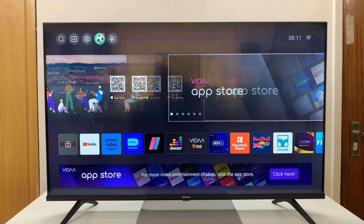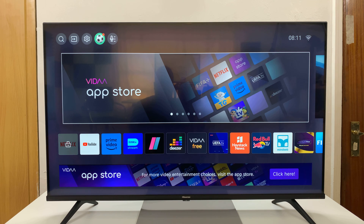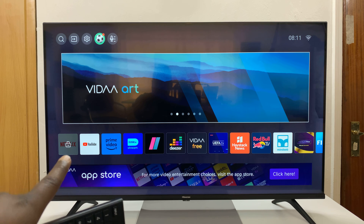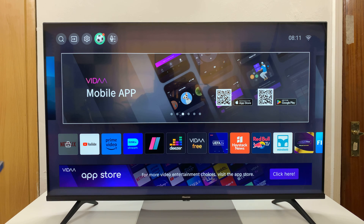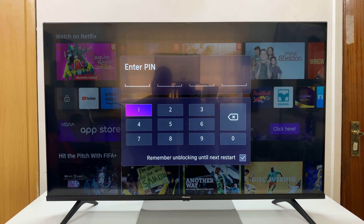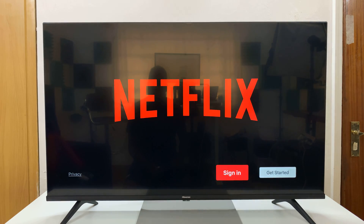I have the Hisense Vida Smart TV and I'll be showing you how to lock apps on this TV. A locked app looks like this — you can see the Netflix app is locked with a lock icon on it. So when you try to launch it, it's going to ask for a pin, and only when you enter the correct pin will it allow you to open that app. Enter the correct pin and now you get into the app.